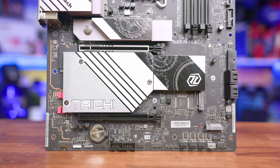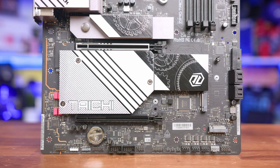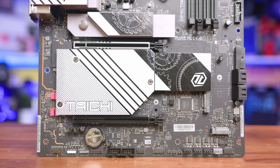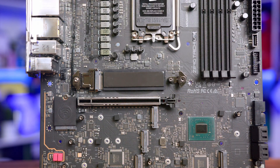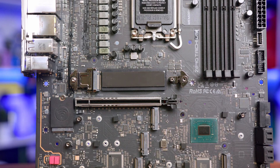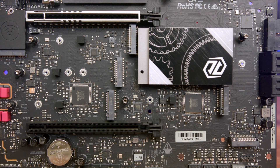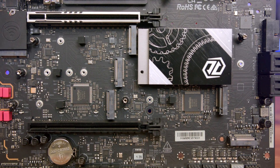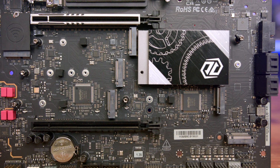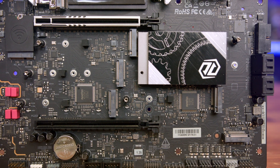In terms of features, we get two X16 PCI Express slots, both operating at X16 speeds. The top reinforced slot utilizes PCIe Gen 5 bandwidth, while the secondary slot operates at Gen 4 speeds. There's also a single Gen 5 M.2 connector under the singular M.2 heatsink, which is tool-less for easy installation, along with five more M.2 slots — four operating at Gen 4x4 speeds and one at Gen 3 speeds. It's worth noting that if the secondary PCIe slot is in use, the fourth M.2 slot will be disabled as they share bandwidth.